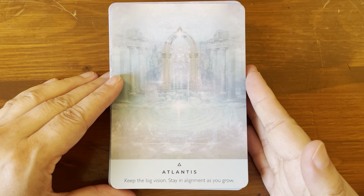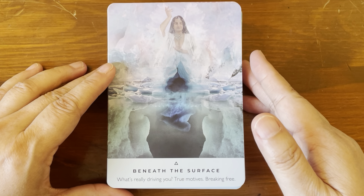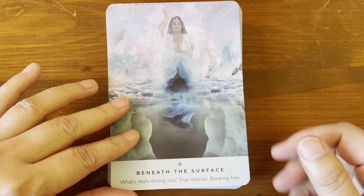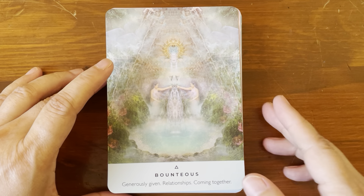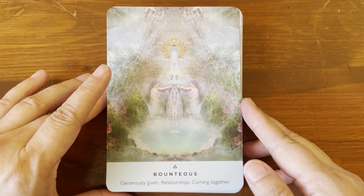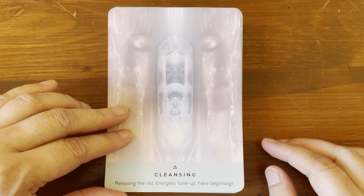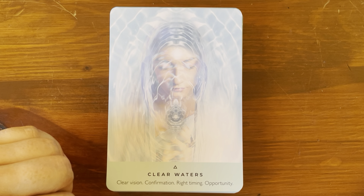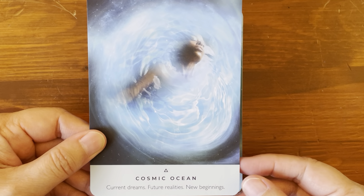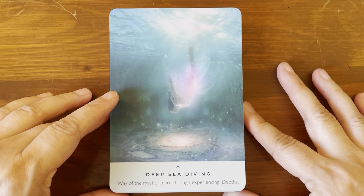Let's go ahead and take a look at the cards — it appears they're in alphabetical order. Atlantis: 'Keep the big vision, stay in alignment as you grow.' Beneath the Surface: 'What's really driving you, true motives, breaking free.' Birth Mysteries: 'What are you being called to create.' Bounteous: 'Generously give, relationships, coming together.' Cleansing: 'Releasing the old, energetic tune-up, new beginnings.' Clear Waters: 'Clear vision, confirmation, right timing, opportunity.' Cosmic Ocean: 'Current dreams, future realities, new beginnings.' Deep Sea Diving: 'Way of the mystic, learn through experiencing depths.'